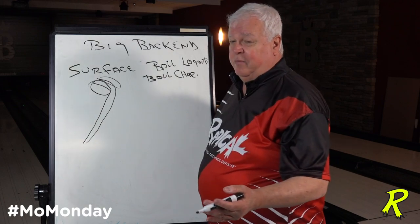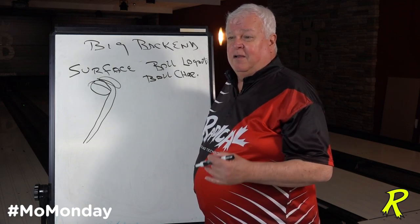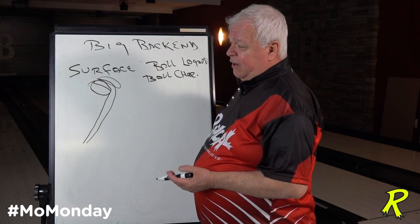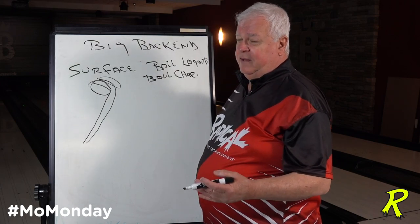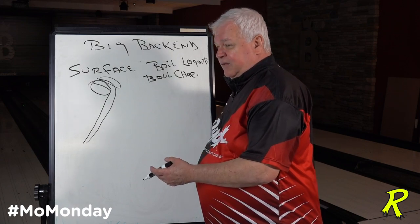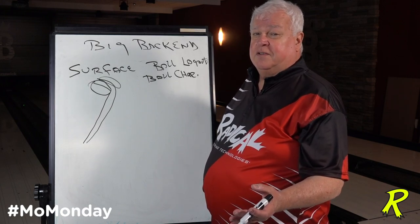Putting polish on the ball to control the back end is death. It's going to make the ball come off the spot harder, make it more uncontrollable. Here's what happens: you get it to the dry, it hooks too much, you move your feet, you get it in the oil, you get a bucket. You went from through the face to the bucket, through the face to the bucket. That's the wrong surface, period.